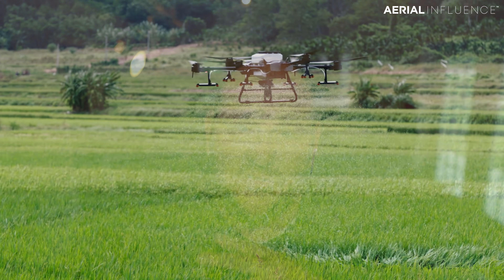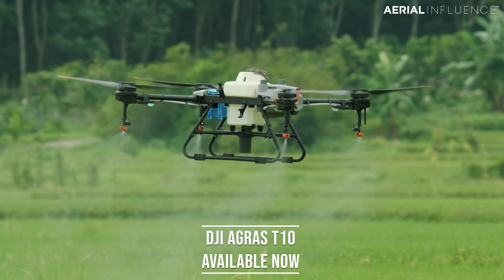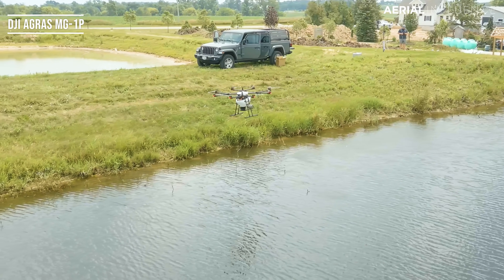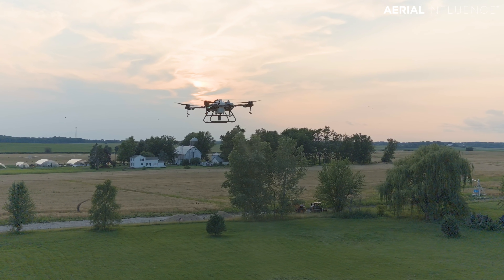Big announcement from DJI today — not the Mavic 3 Pro. I know that's probably what a lot of you are looking for. This is from DJI Agriculture. They've released two new spraying drones. They both do spreading as well. First up is the DJI Agras T10. This is a drone that essentially is replacing the MG1P, but it really is a remarkable little machine and it really takes it up to the next level from the MG1P.